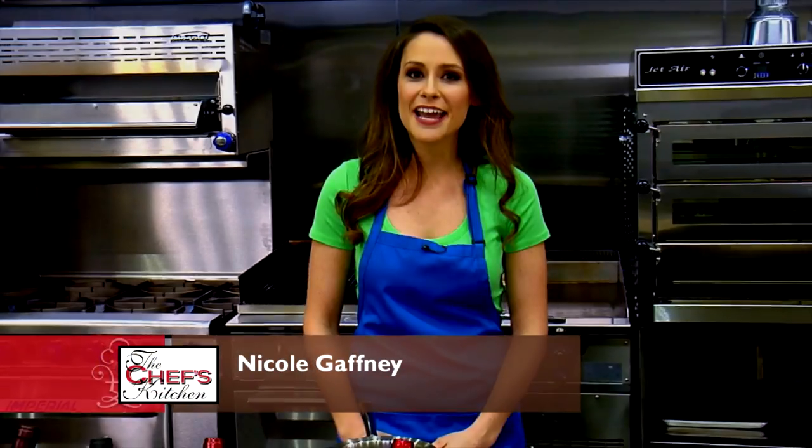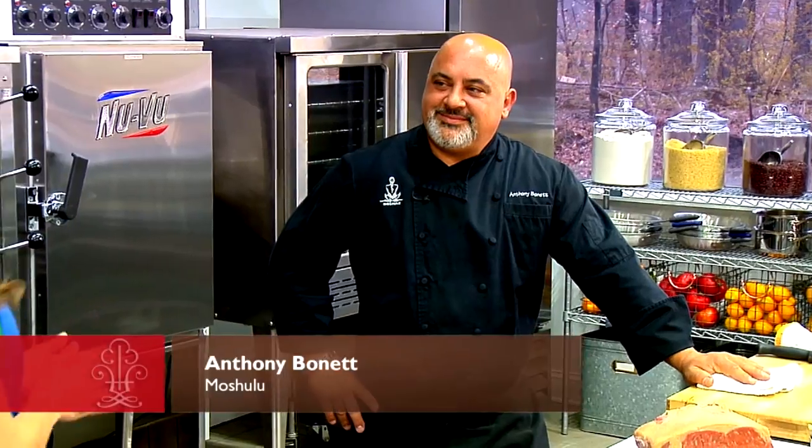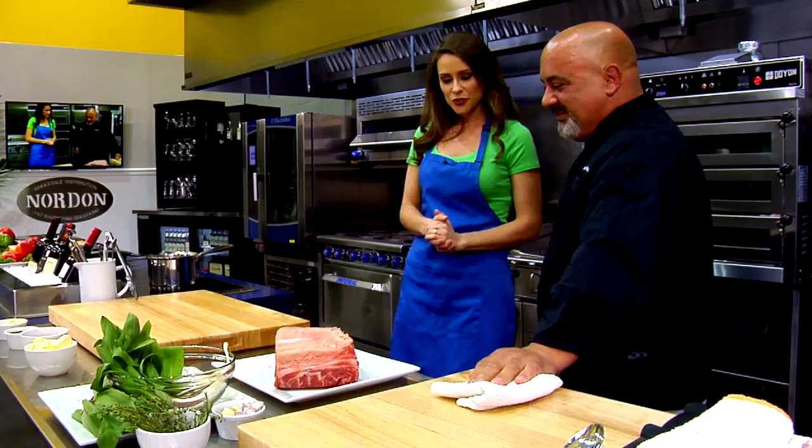Welcome to the Chef's Kitchen Restaurant Edition. I'm your host Nicole Gaffney, and we're here today at Nordon Preferred Kitchen Equipment Studios. Joining us at the kitchen is the executive chef of Moshulu Restaurant, Anthony Bonnet. Nice to have you here. So what are we making today?